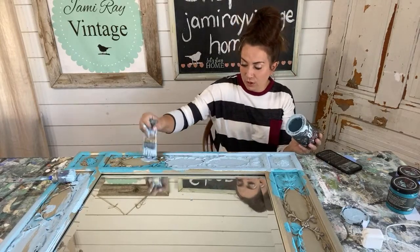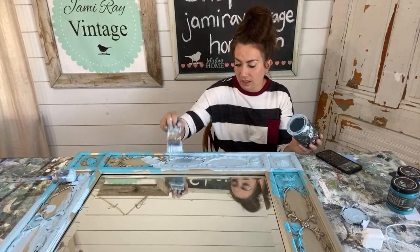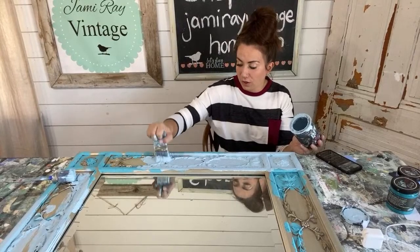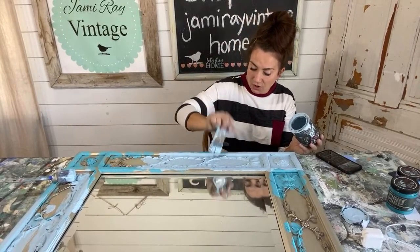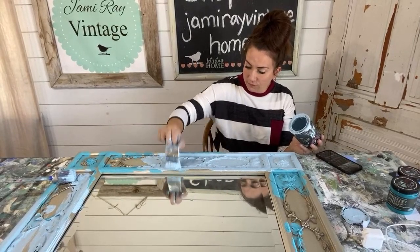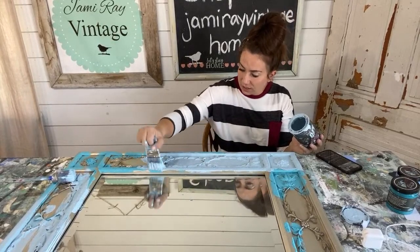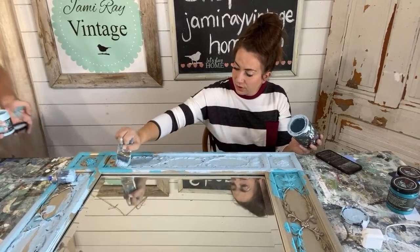All payments — whether you talk to somebody on the phone, order online, or run your credit card through the machine in a store — all go through the internet. Some people don't realize that, but that's how everything is transferred, whether it's in the store, over the phone, or on the website.